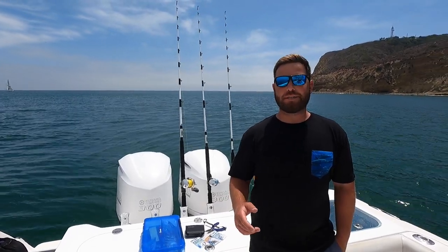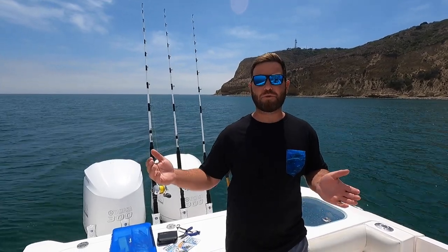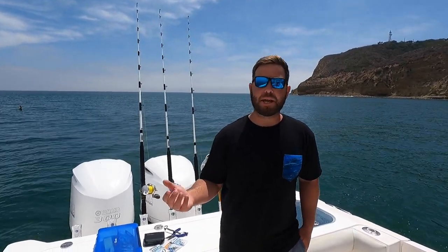Hey everyone, Jordan here from BD Outdoors. It's August here in San Diego which means we are full swing summertime fishing. A big part of our summer offshore fishing is yellowfin tuna, which here typically means fish anywhere from the 8-10 pound range all the way up to 40-50 pounds, with 15-25 really being the bread and butter fish. Reports are that they're starting to show up under paddies, mixed in with other schools.